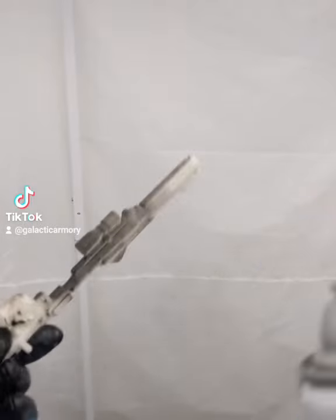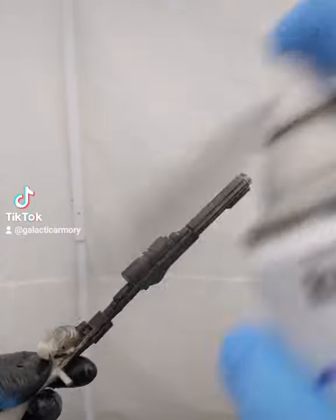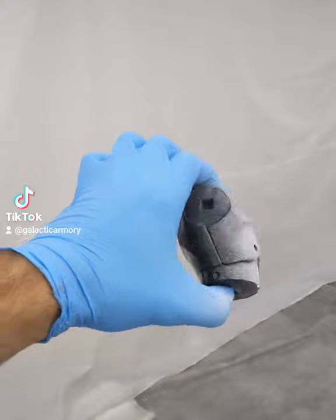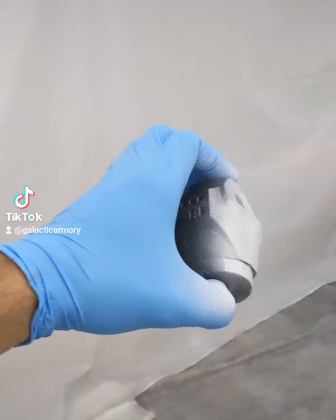The rifle he's using I'm going to paint black with just some basic spray paint, but the rest of the body parts I'm going to do in white just to act as a nice base coat for the rest of our colors.